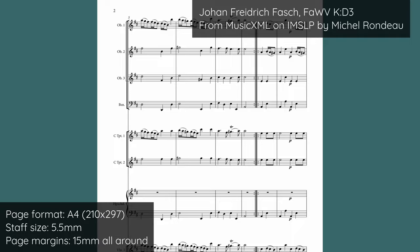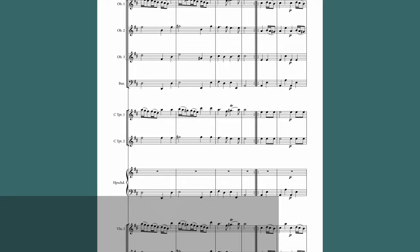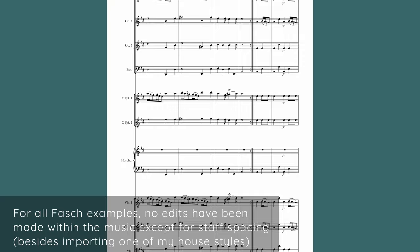That usually happens when the composer, whether that's you or someone else, is kind of in between page sizes and staff sizes. You might be using a staff size that is generally okay for that paper format, but due to the number of instruments in combination with your staff size, you just find yourself unable to fit two systems on each page.